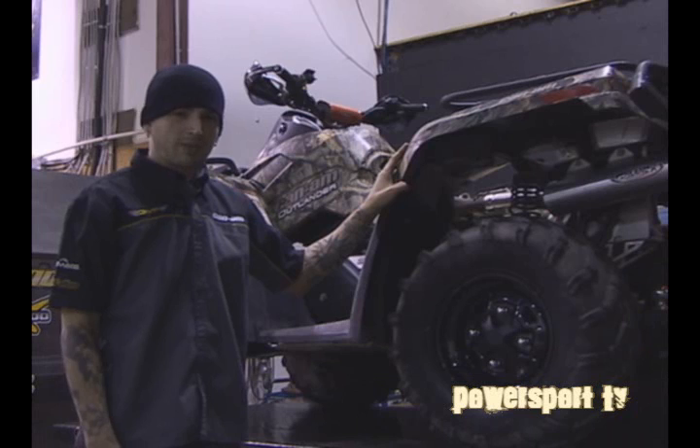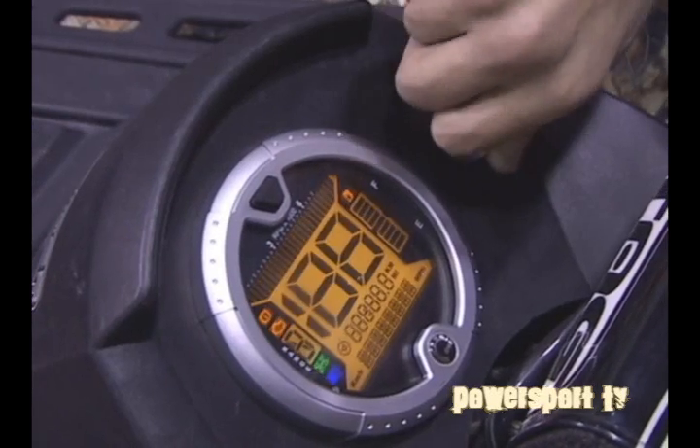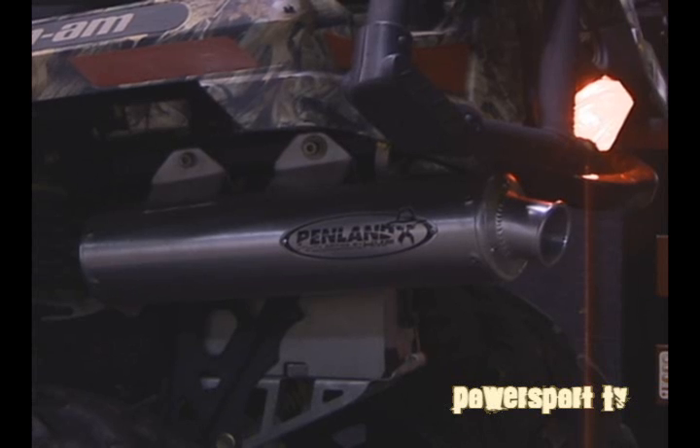Now that we've installed this HMF exhaust system and shown you how easy it was, let's lower it down and see how it sounds. So if you're looking for more performance and a better sound out of your ATV, you owe it to yourself to check out what the aftermarket world has to offer. See you next time.